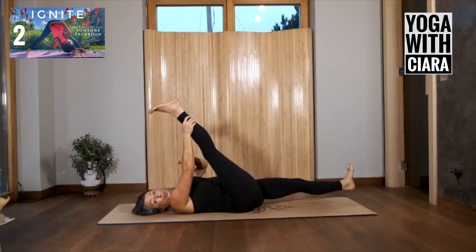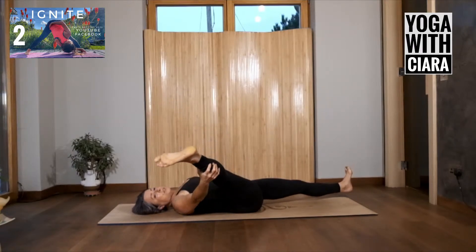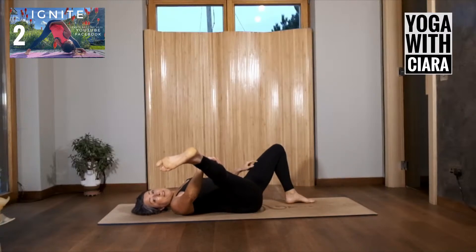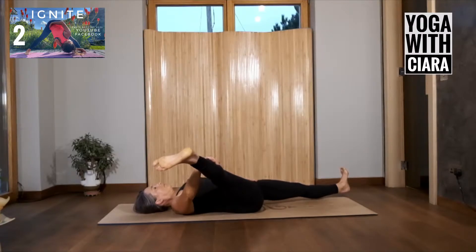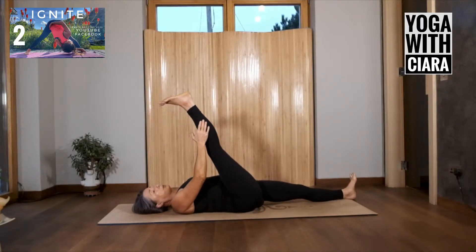Keeping your right hand on your right leg, draw your right leg out towards the right, so it's traveling out to the right. You're now feeling more length into the inner thigh of the right leg. You can bend your left knee if you need to, or keep your left leg straight. Just breathe, feeling into that.